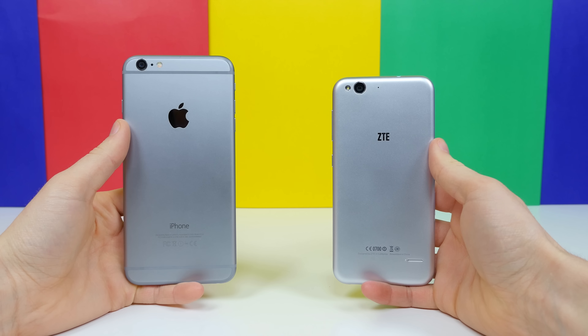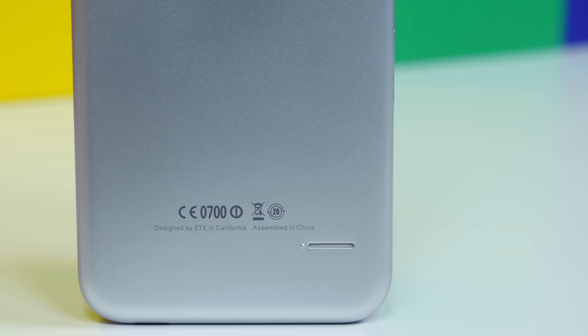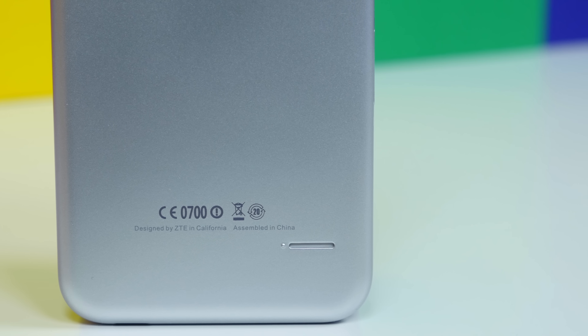Regardless, we have the ZTE Blade S6. This device doesn't even try to hide the fact that it looks like an iPhone. It has a 'designed by ZTE in California' text at the bottom of the phone, similar to the iPhone 6. What other manufacturer does that? Apparently not just Apple anymore. We also have the ZTE logo plastered in the same location as the Apple logo. The 13 megapixel camera sensor and flash are also located in about the same corner as the camera and flash on the iPhone, although the order is rearranged on the Blade S6, so that is a little bit different.